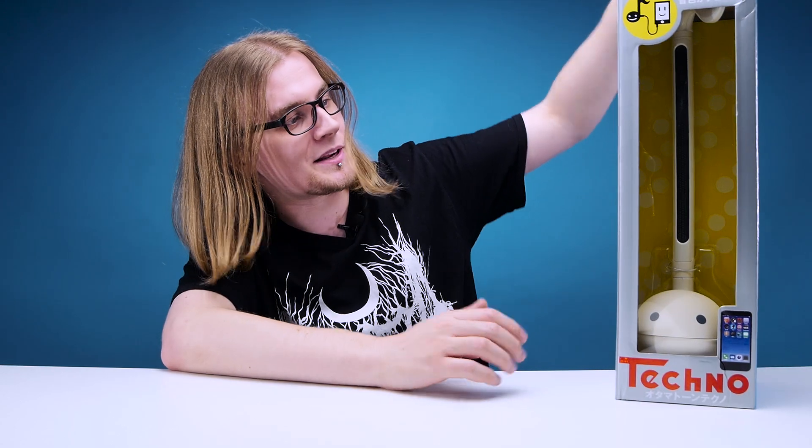Today is finally the day we've all been waiting for ever since we made our first video on these guys like six months ago. Today, we unbox the Otamitone Techno. Man, this thing is massive. So if you didn't check out our first video on Otamitones, we had three different types ranging from the most simple that you just blow into, to your normal sized Otamitone. But now we have upgraded — we finally have the Otamitone Techno in our possession.